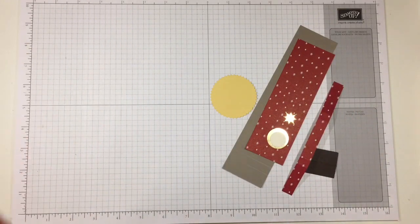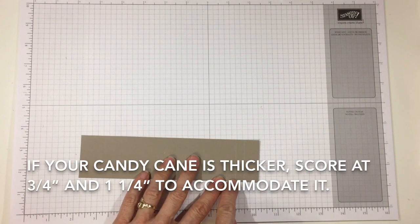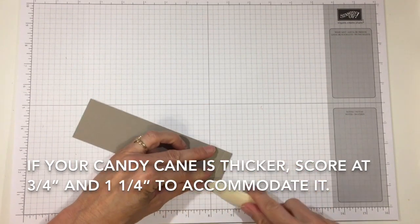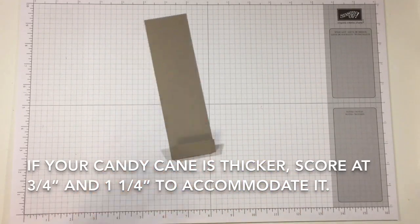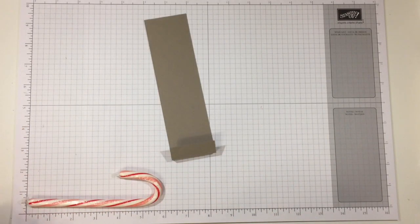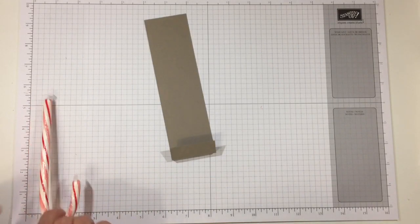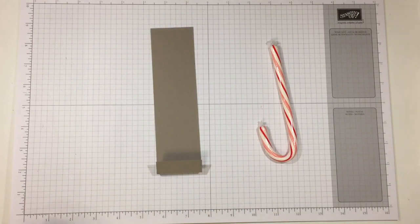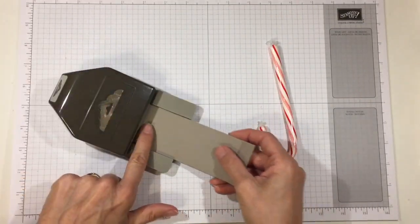I've scored my strip of cardstock at 3/4 of an inch and 1 and 1/8 of an inch. Let me go ahead and fold those — that makes a little pocket for the candy cane. The candy cane I'm using is one of the Brach's candy canes and it's about six inches long by about 1 and 3/4 of an inch wide, which is why we use this size.